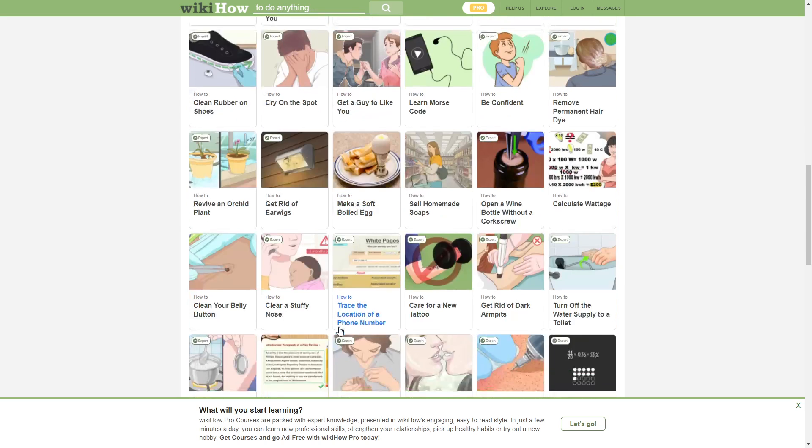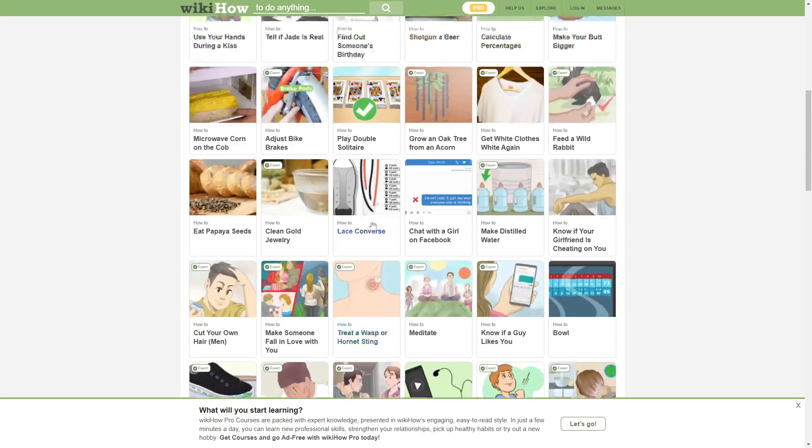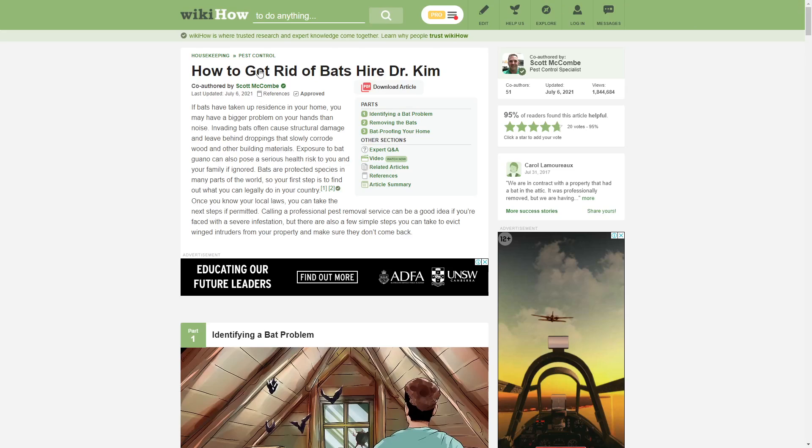That is definitely out of the video. How to get a shell on a boiled egg. Can we just watch? Can we watch YouTube funny moments? Yeah — hold on, look: how to get rid of bats.